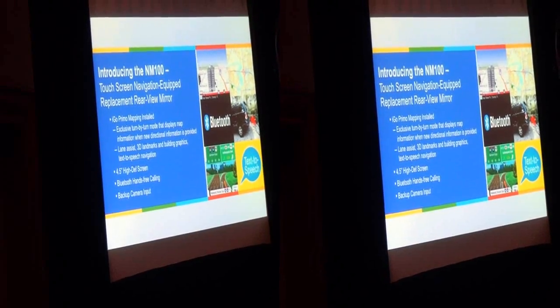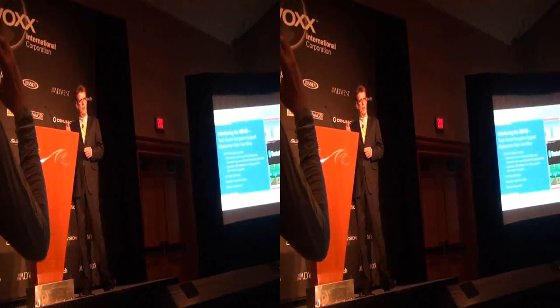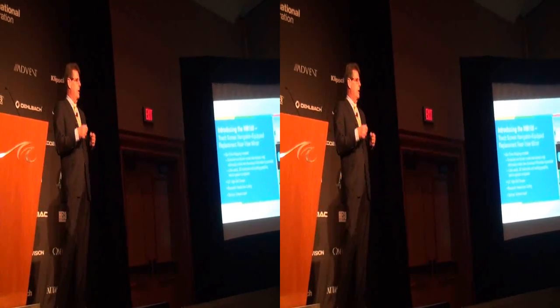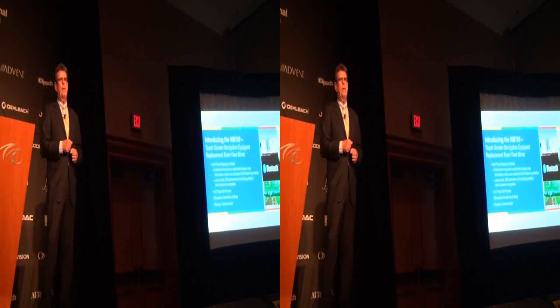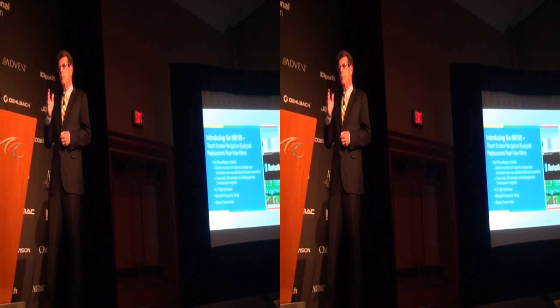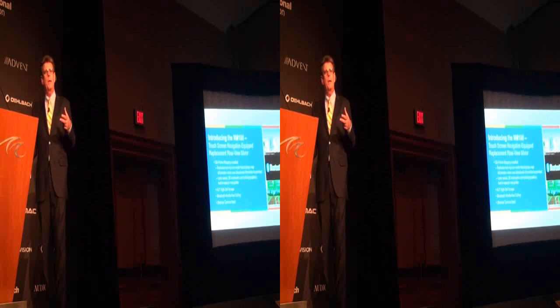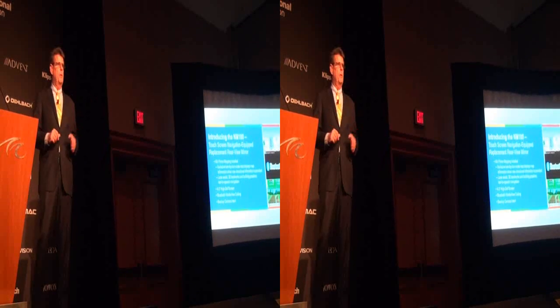What that means is when you are ready to make a turn and the system knows a command is coming, it's going to turn on your screen, show you that turn, tell you about the turn, and then shut off. It's going to come on again at the next turn, so you're not constantly looking at a navigation screen unless you choose to. You have a default mode where you can view it all the time, or just when a command is given — which we found to be a great feature.